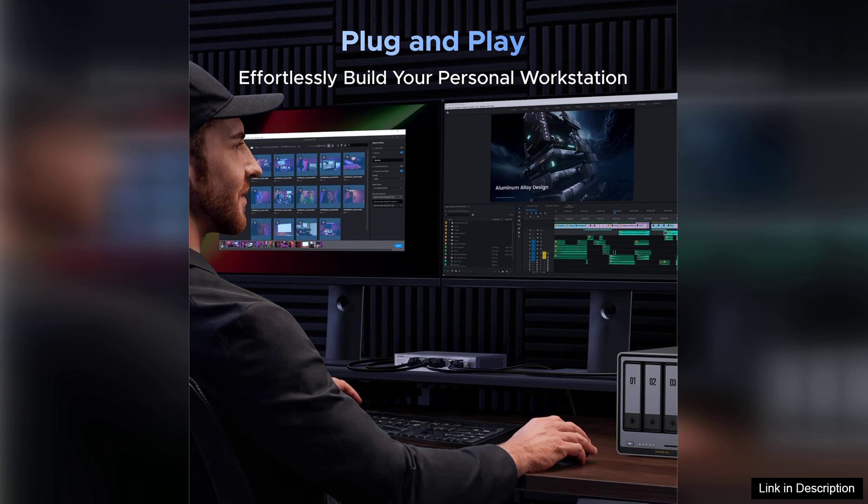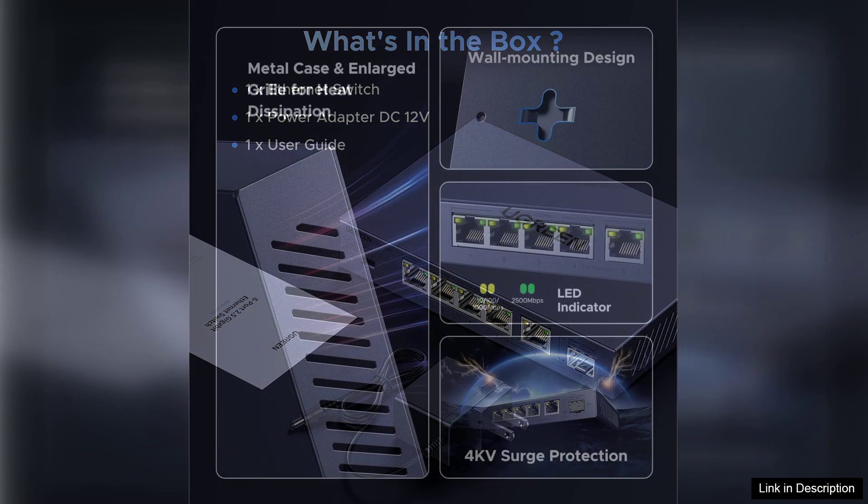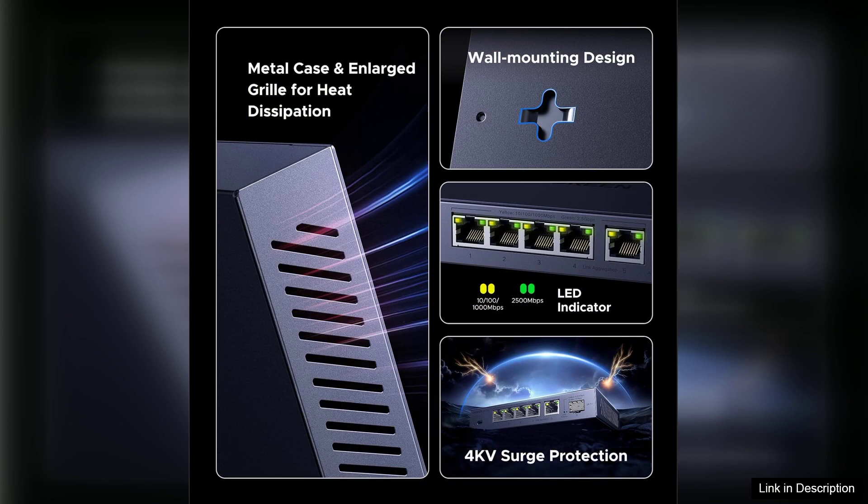In terms of performance, this switch delivers consistent speeds without noticeable lag, even when multiple devices are connected simultaneously. The lightweight and compact design also makes it easy to relocate if necessary. Additionally, the switch features an LED indicator for each port, allowing users to quickly ascertain which devices are active and connected.